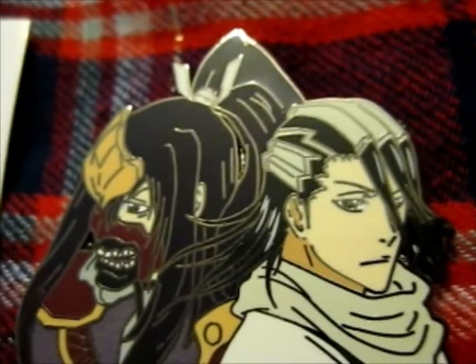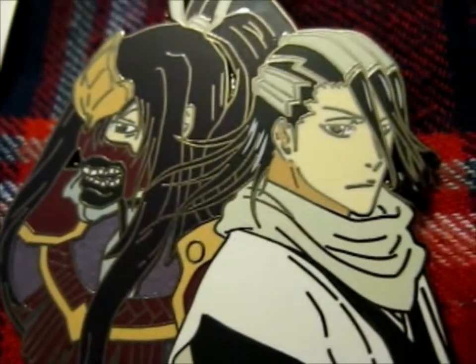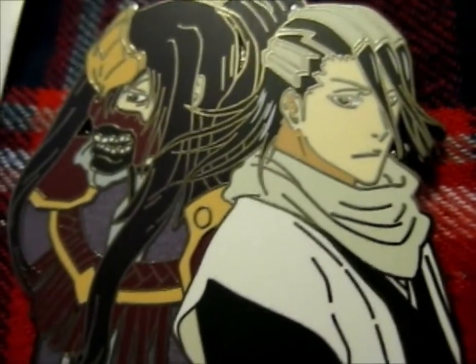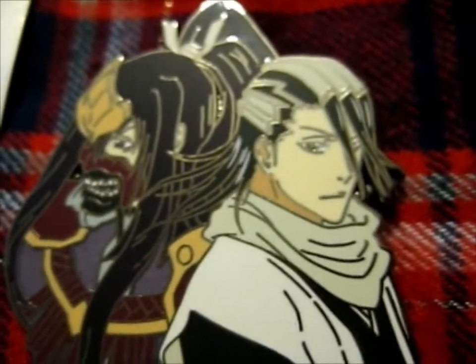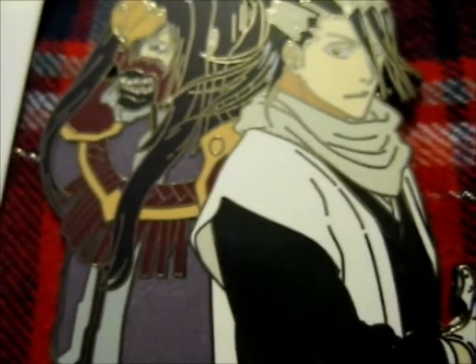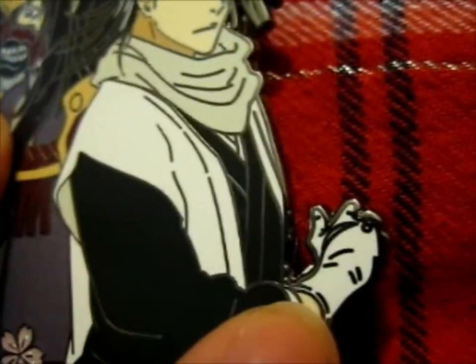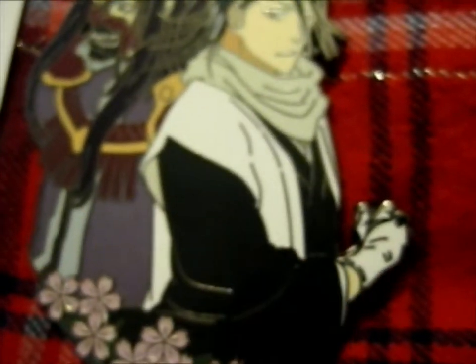Right here, this is the beautiful Byakuya and Zambon Sakura Z series, which I'm guessing stands for the Zanpakuto series — obviously, because he's the Zanpakuto spirit for Byakuya. It's a very beautiful pin. There's glitter in the Sakura cherry blossoms. It's like he's reaching over to draw his sword.